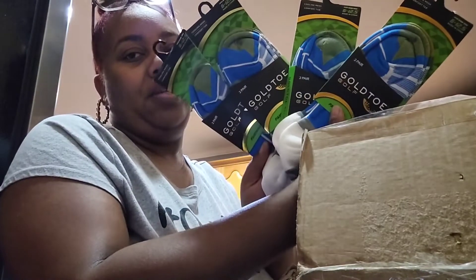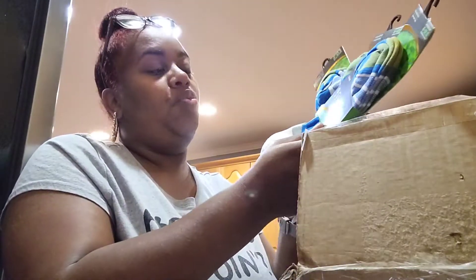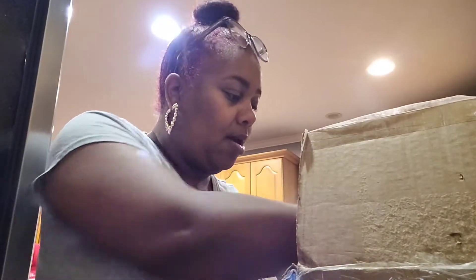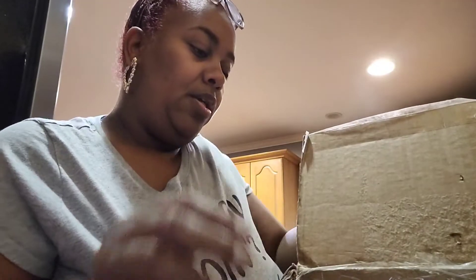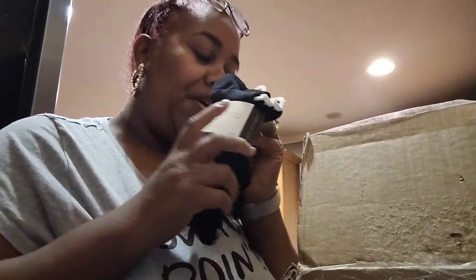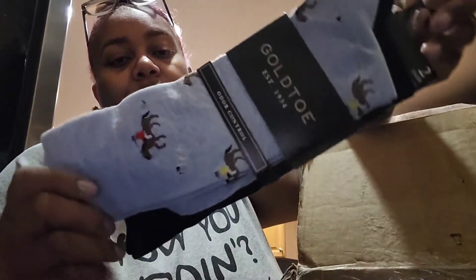Then she sent one, two, three, four — four of these! She is spoiling me, you get two pair in each one, these are really really nice. Then she sent another pack of three, and another one of those with three in there — two of those, thank you so much! And then she sent these right here — these remind me of Ralph Lauren Polo — really really cute, you get two pair. Thank you so much, you know I love my Gold Toe!